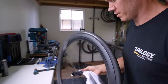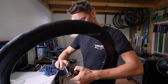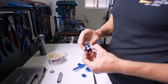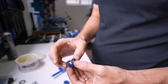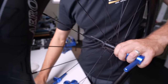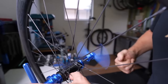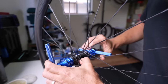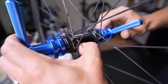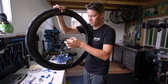Aaron cleans the hub shell with a rag to allow the bearing to slide in easier, then applies a very lightweight bearing grease. Using the correct sleeve tool — a 6803 sleeve — the bearing clicks into place and is pressed in with a bearing press. As he rotates the press, the bearing drives in all the way flush.